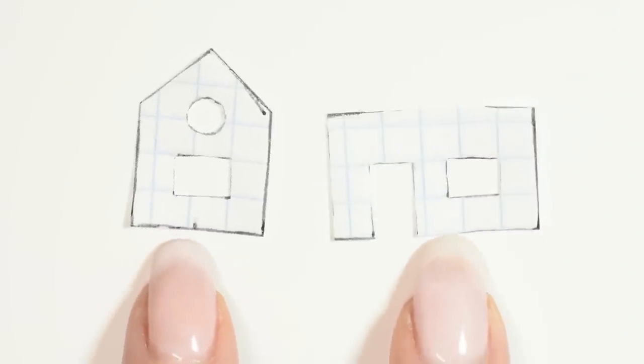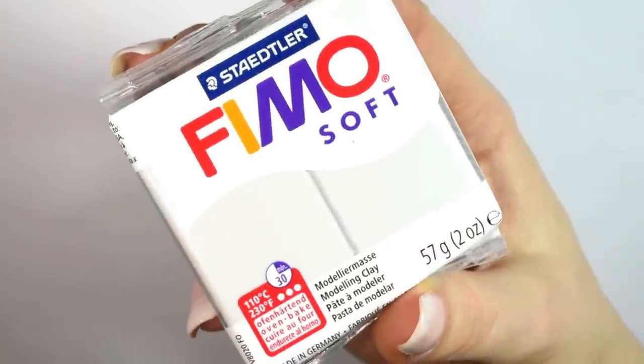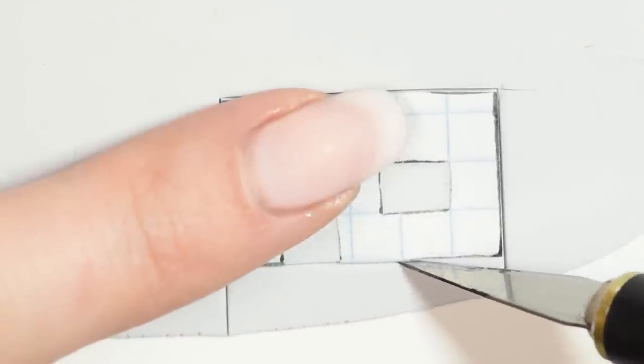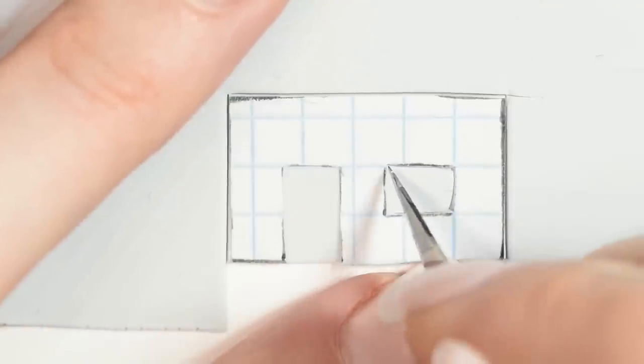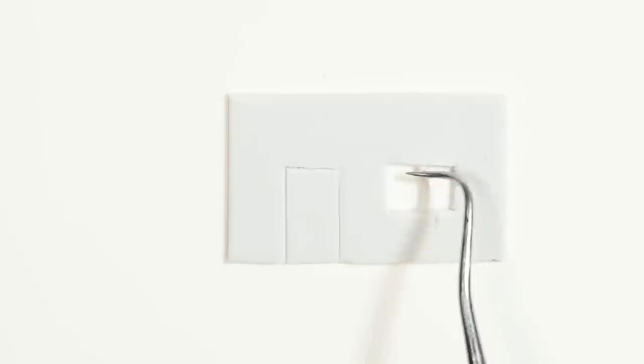Then I made a little stencil for the house and the size I wanted it. Of course this depends on how you want it to look like. To sculpt the house I used this grey clay from Fimo. Roll out a thin sheet of clay, then place the sketch on top and cut it out. Then cut some small strips of clay and place them in a cross shape inside the window.